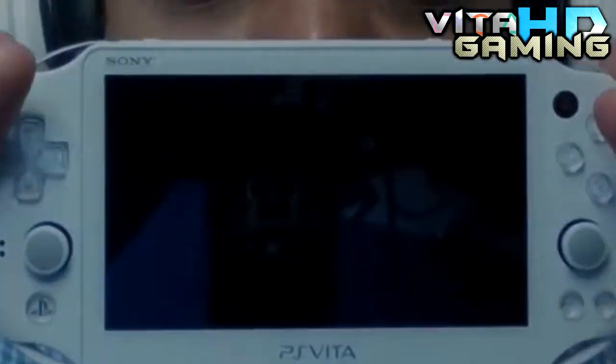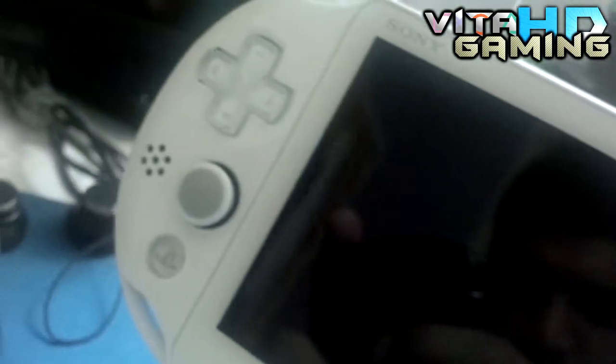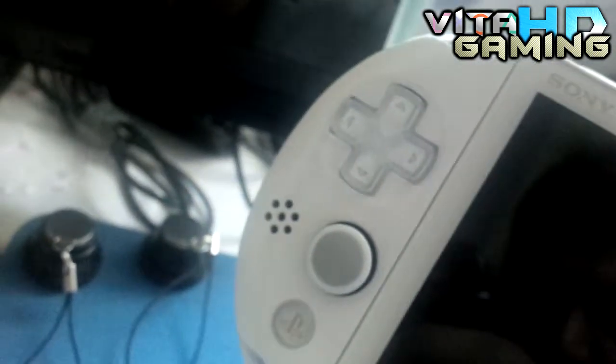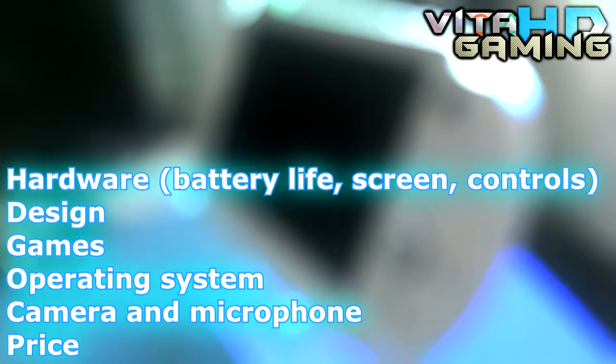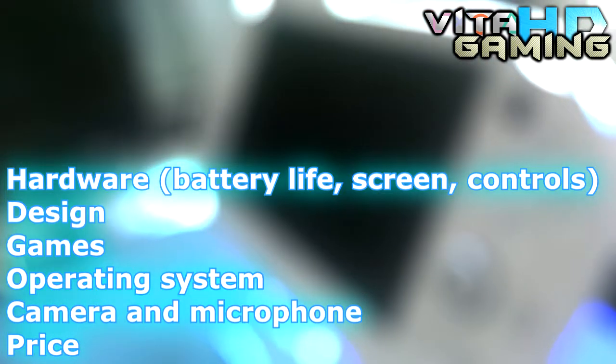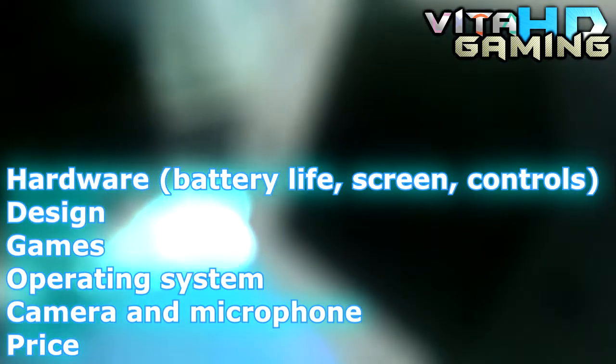Hey everybody, it's Nicky. Welcome to the review of PlayStation Vita 2000. The next generation of Sony's legendary PlayStation Portable has arrived. It did a couple of years ago, so this is a late review, sorry. I'll be going over the following areas of this system — if you want, you can click on them and skip to that area if you're interested.